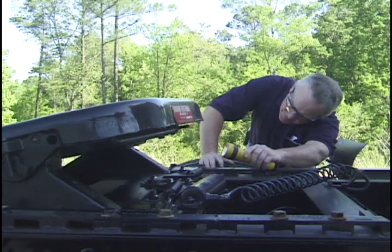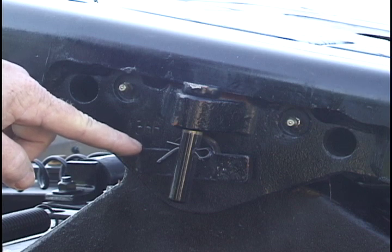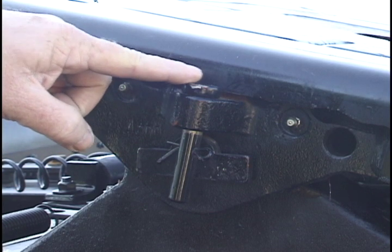Look under the fifth wheel and make sure that nothing is hanging loose. Check and make sure the bracket pins on both sides of the fifth wheel are in place and secured by retainer pins and cotter pins.